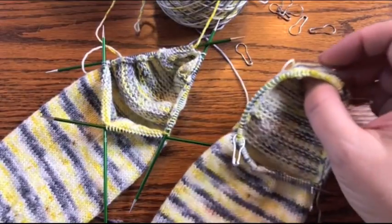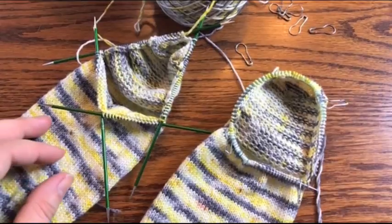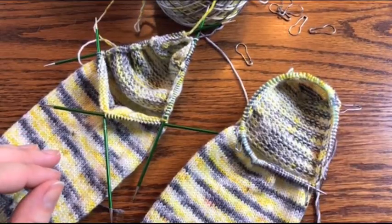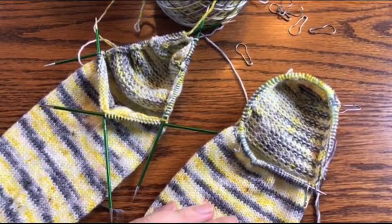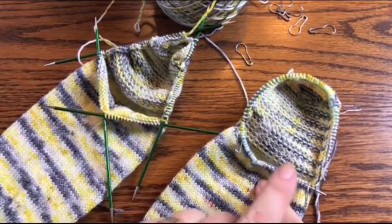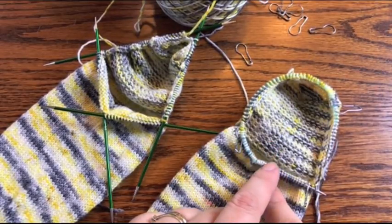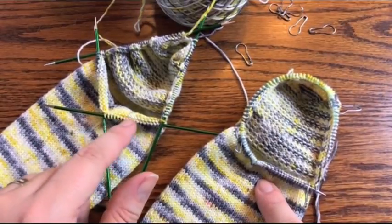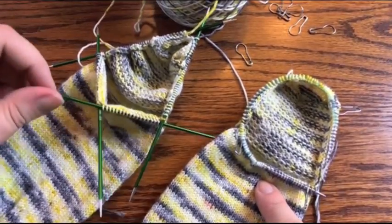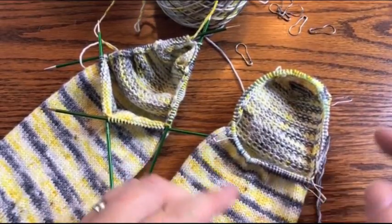Hello sock knitters, just popping in a quick video today to help with the gusset decreases. We're going to be using the slip slip knit and the knit two together. I've got both of my gusset stitches picked up on both my DPNs and my nine inch circular. For today I'm going to demonstrate the decreases on the nine inch circular — they work exactly the same way on the DPNs. It's a little easier to see on the DPNs where those decreases have to happen, but that's why I've placed stitch markers on my nine inch circular.